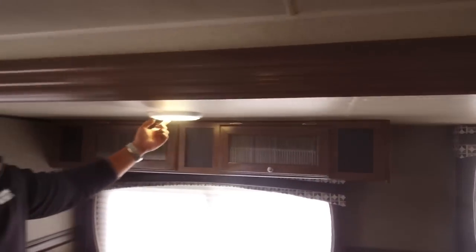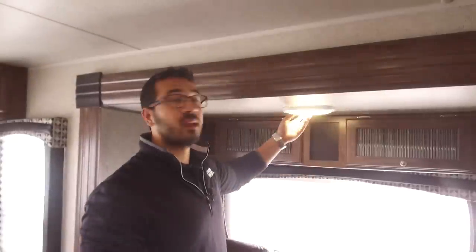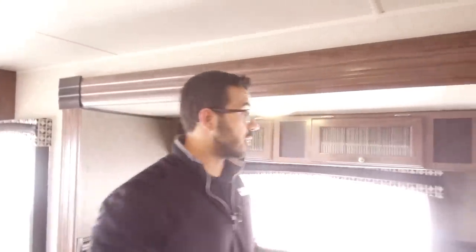Right here you have additional storage up top. You'll also see you have LED lights here — LED lights throughout the entire RV — which is great if you're going somewhere where you don't have shore power, because not only do they put out much less heat, but they also use a fraction of the power.